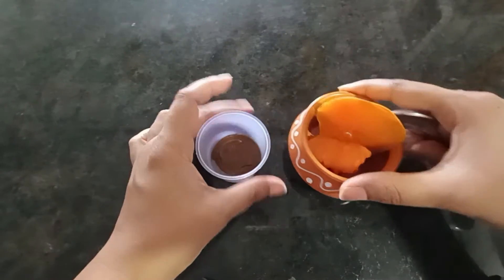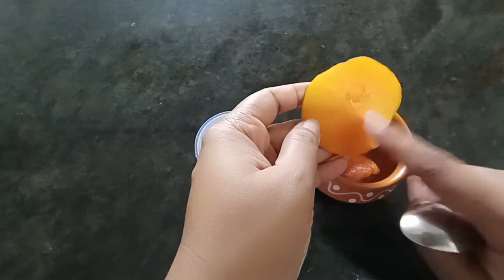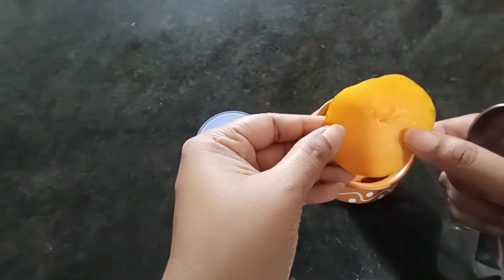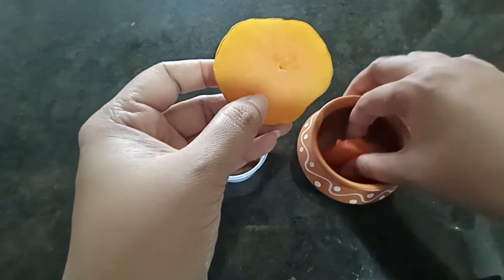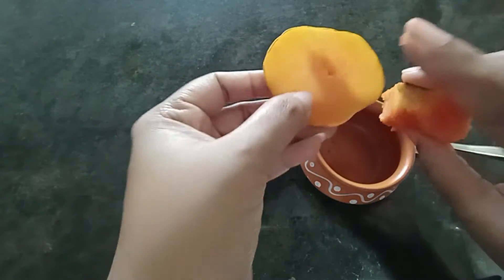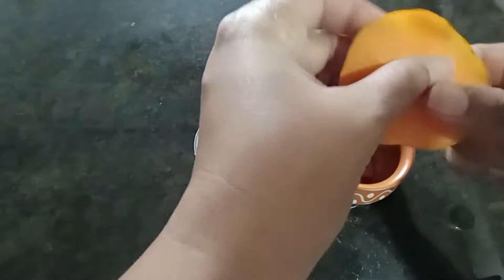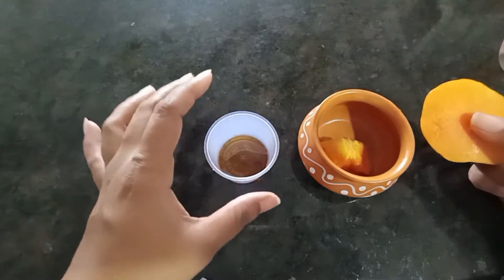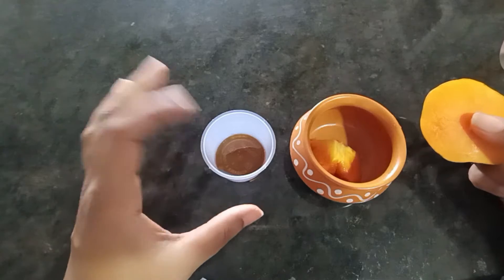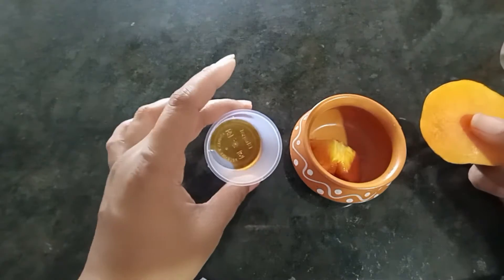Let's see this face mask. I am going to mash a piece of papaya. I am going to put a little honey — about half a tablespoon. The honey is very warm and the skin is very soft. You can use half tablespoon. If your skin is sensitive, you can add a natural aloe vera gel — it will give you a little soothing effect.